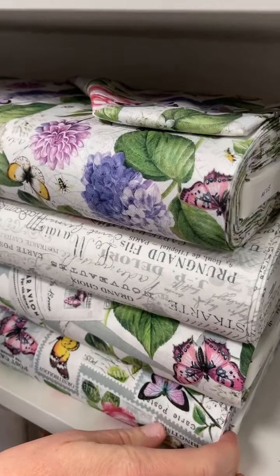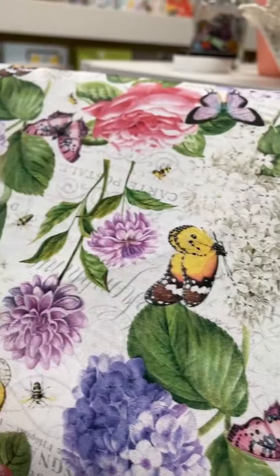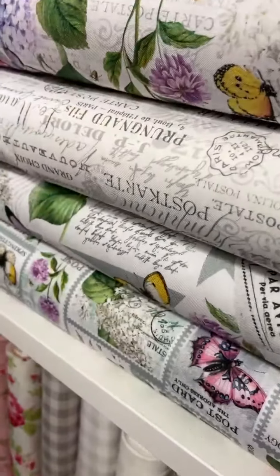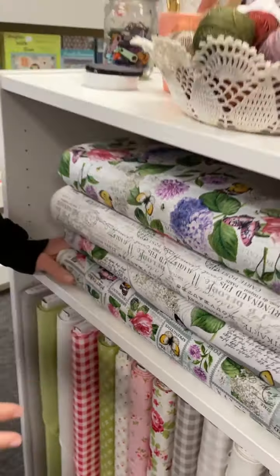This is a Northcott line. Love this. Look at these — are those geraniums? No. Hydrangeas. I don't know my flowers, people, but they're really pretty. I do know that. And you have like the little postcard style ones and some of the script. That is beautiful. That's Scented Gardens.